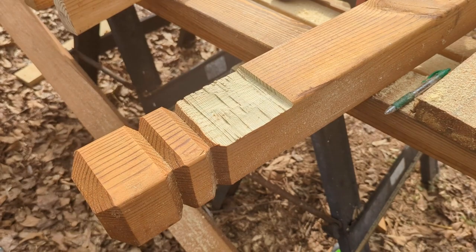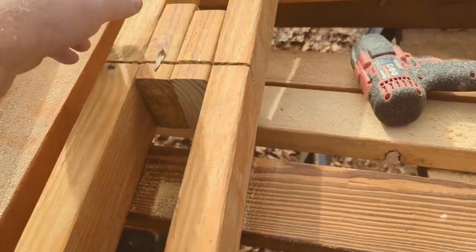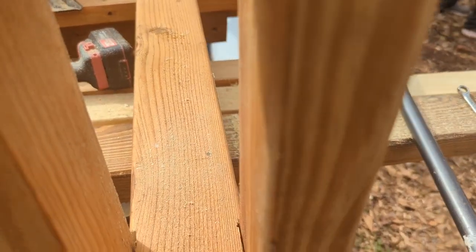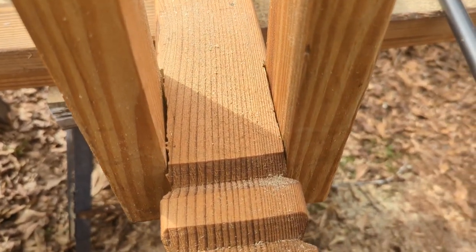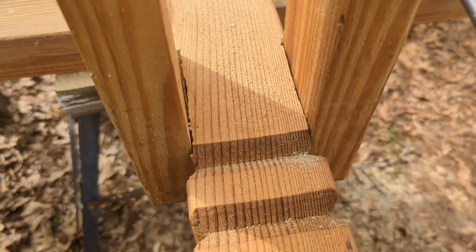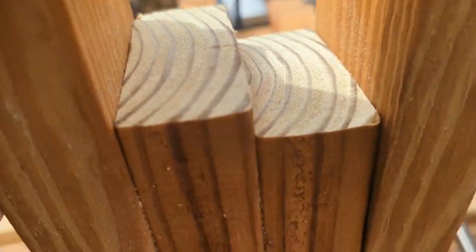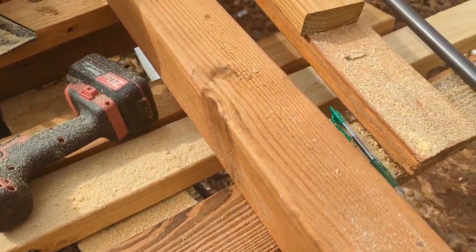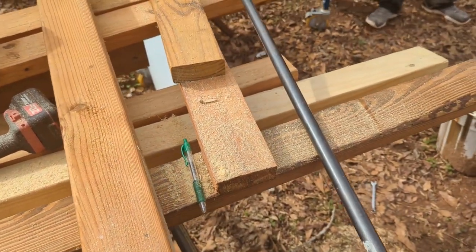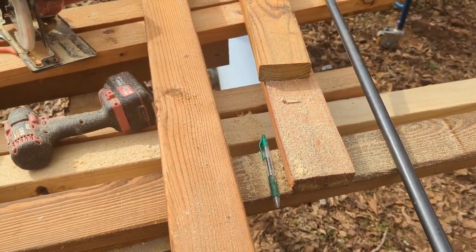So now we've trimmed this up just a little bit. This piece should slide in there — there'll be a little bit of a gap but good enough. Then we'll screw that in, but first we've got to go and stain all these cut pieces so that it protects them. Then we'll put it all together.